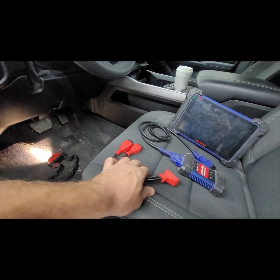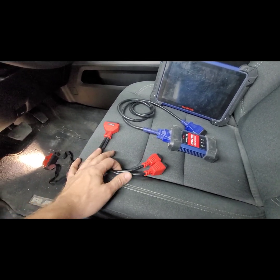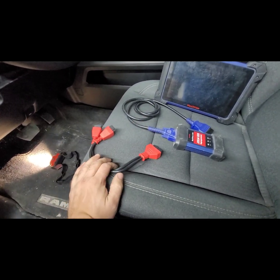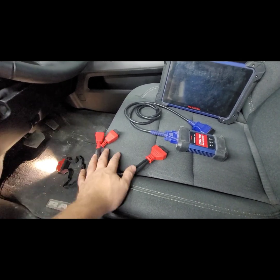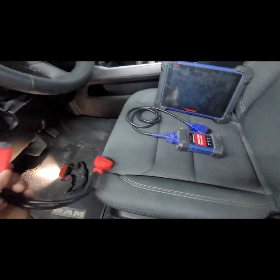You can pick it up on Amazon for approximately 20 bucks. I'll post the link in the description below. This works for Autel, Launch, and other scan tools. I picked this up for about 20 bucks with Prime shipping and it was delivered the next day. This is where we're going to plug these into the Dodge.